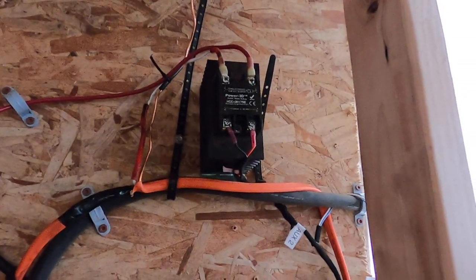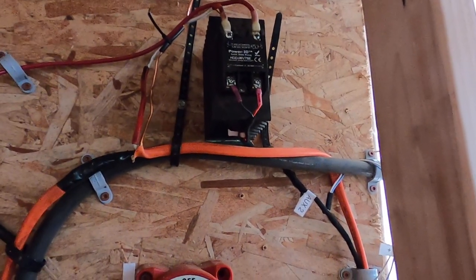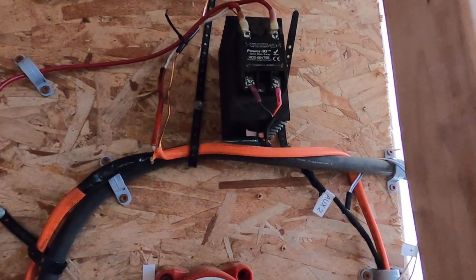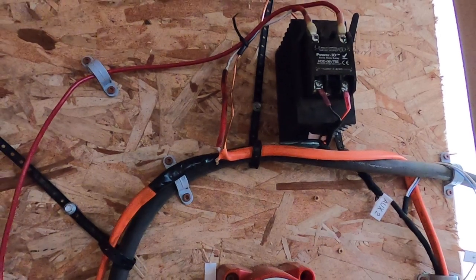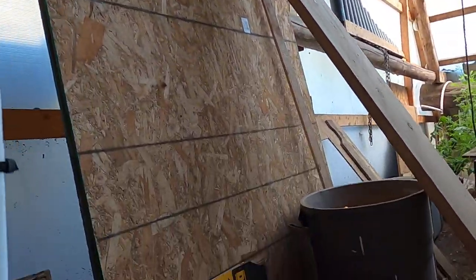The lower contacts on the solid state relay are the 12-volt input. The upper contacts are the actual relay circuit that takes input from the 48-volt battery and sends output to the heater element that dumps the excess power.